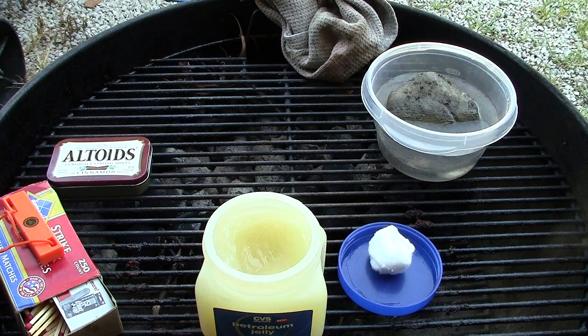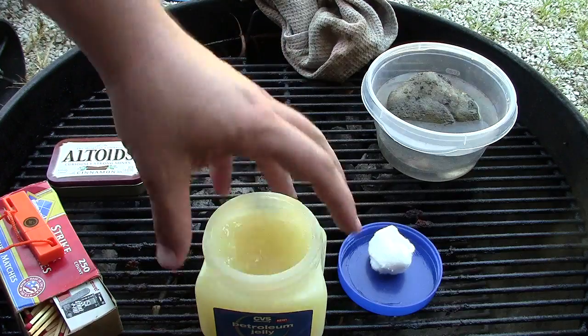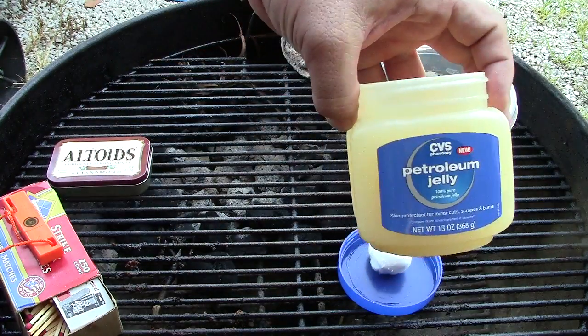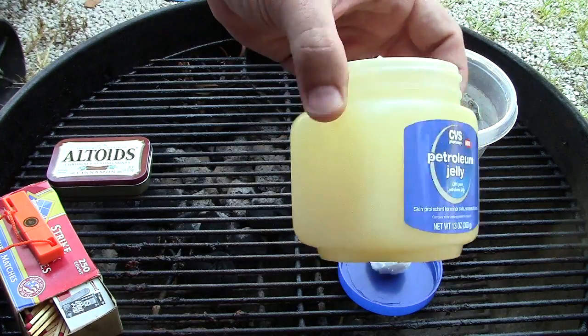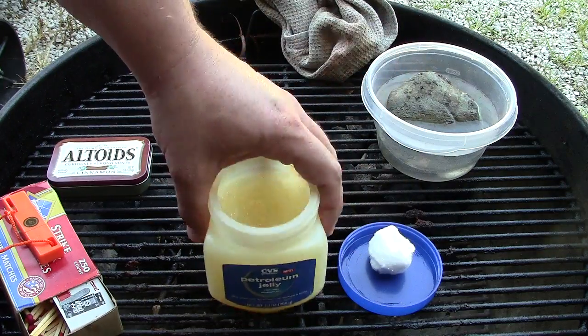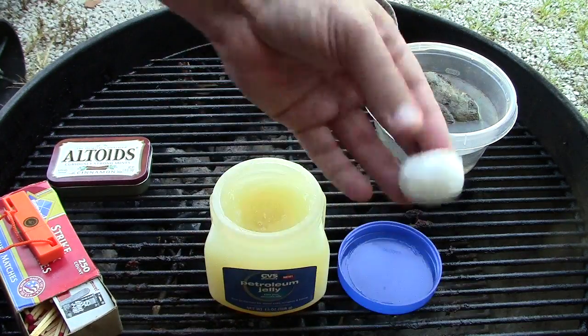Hi everybody, Indiana Caver here, and I'm going to do a little fire starter demo. I've seen this on YouTube in different places - Haas USMC has done it and Make BC Trucks has done it, and I just wanted to do my own video of it. Basically it's using petroleum jelly, which you can get at all your big box stores and pharmacies. Just got the generic stuff - no reason to buy the good stuff - just basic petroleum jelly and cotton balls.